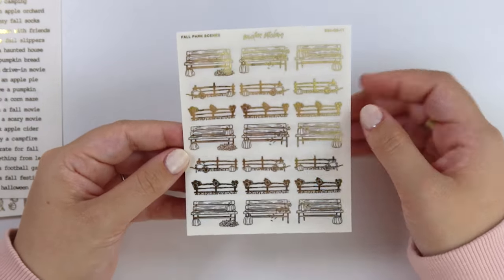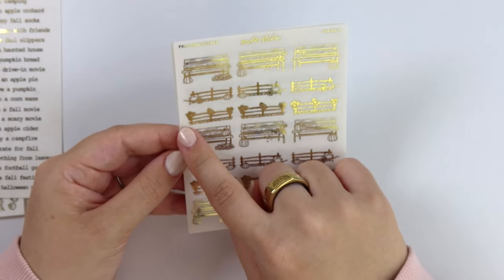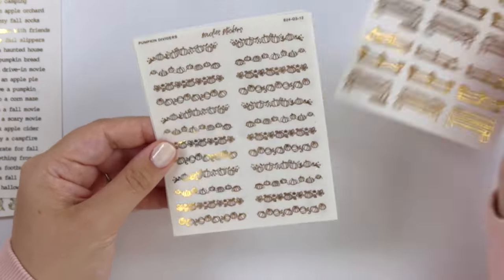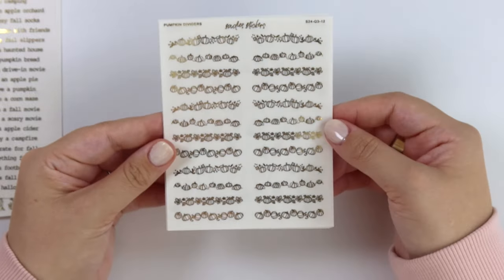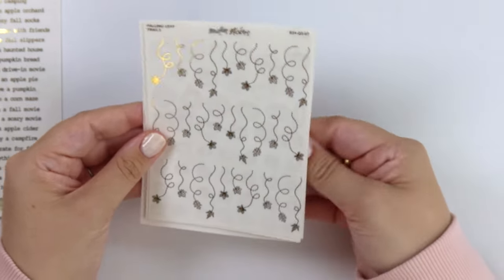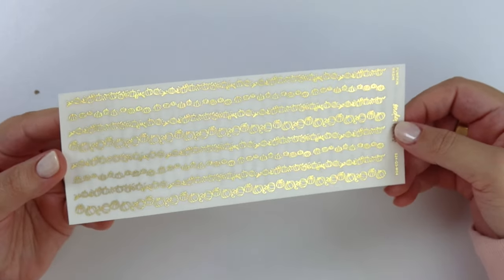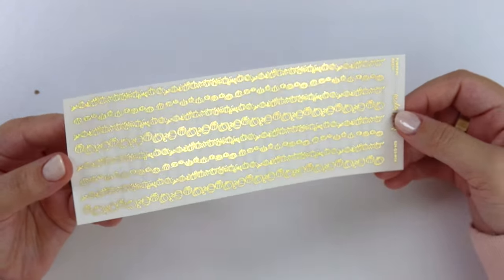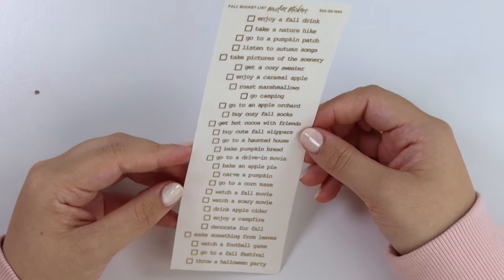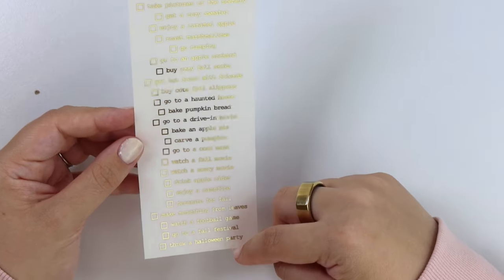Here are the fall park scenes. We have benches and then some fences. Some of these fences have sunflowers on them, some have a wheelbarrow with some pumpkins. And then lastly for these sheets, we have pumpkin dividers. Then, to go with the pumpkin dividers, we have pumpkin washi. And last but not least, we did this last year — we have these fall bucket lists: enjoy caramel apple, roast marshmallows, go camping, drink apple cider, watch a football game, stuff like that.